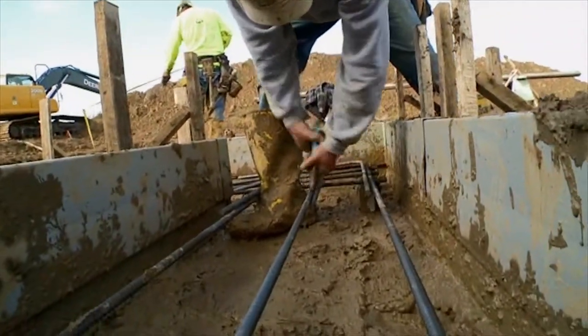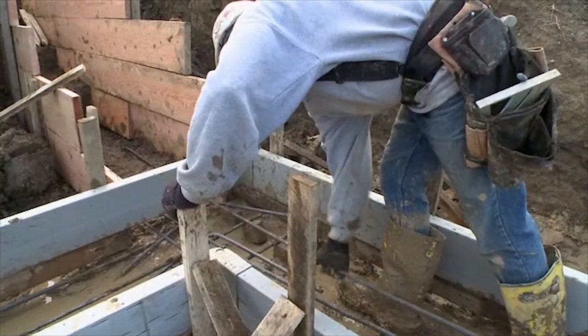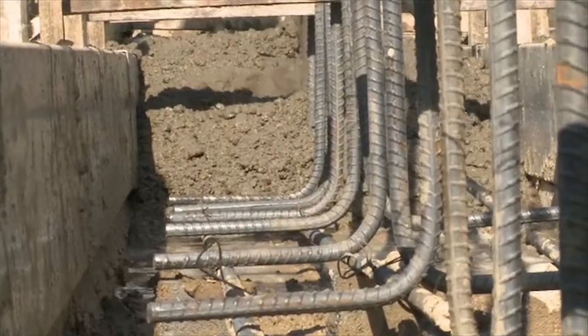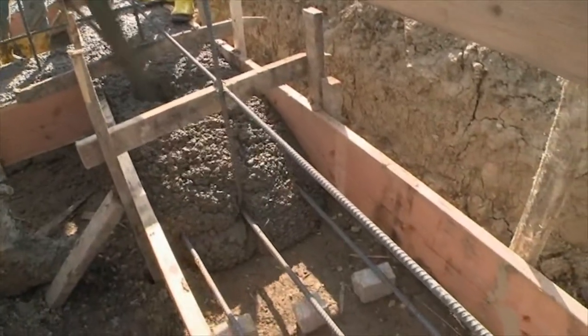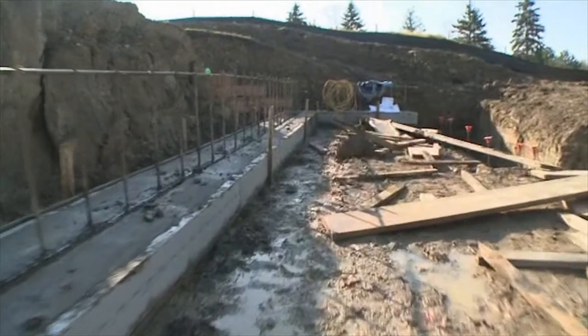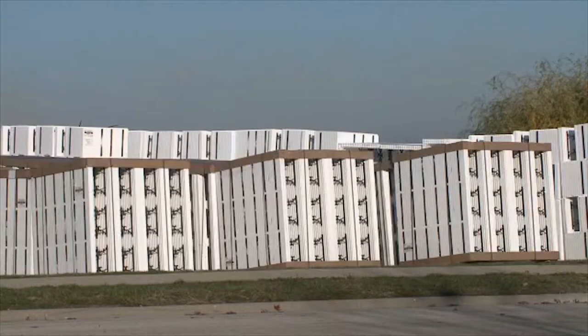All successful projects start with a good foundation, and so did our green home. We started our foundation by pouring the footings. Rebar was set inside the footing forms to give them extra strength to support the foundation walls, which incorporated a green technology called insulated concrete forms, also known as ICFs.